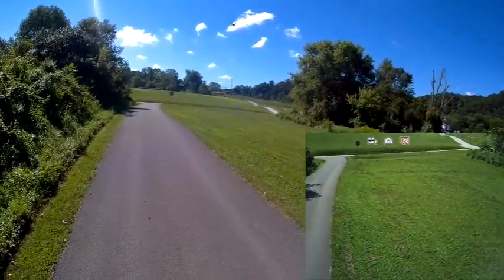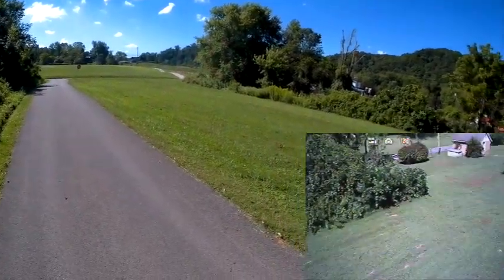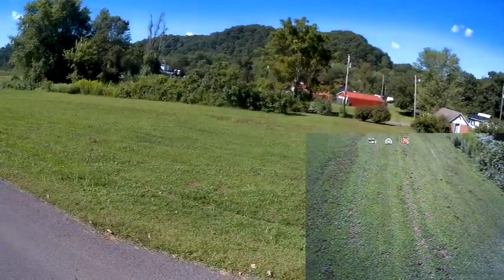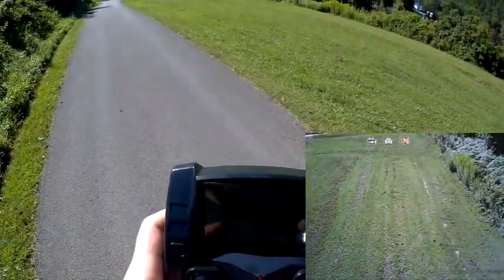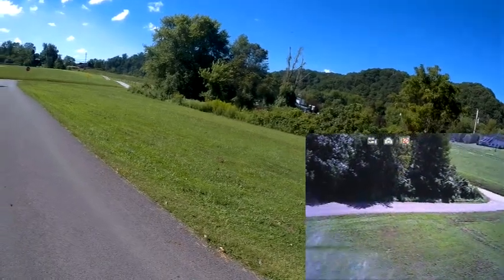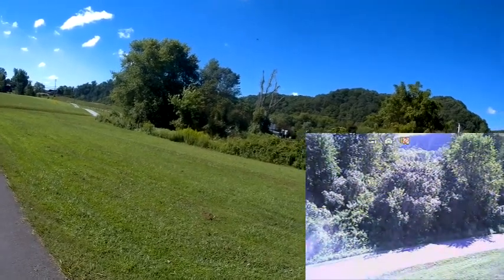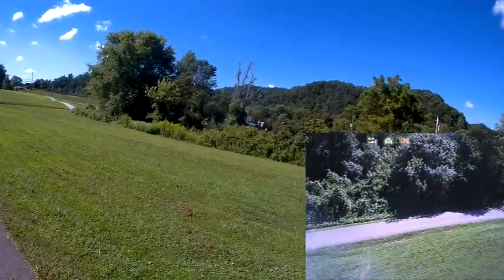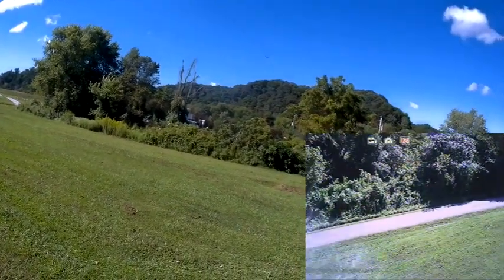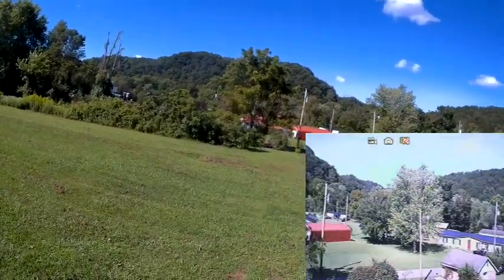Here we have it on low rate. Low rate is the best rate for FPV flying — it doesn't give you too much pitch and it allows you to see what's in front of you. The only problem with flying in low rate is that with the slightest gust of wind, it'll just push this thing around and makes it hard to control. As you can see here though, flying in this area, it's got a perfect picture on the FPV screen.